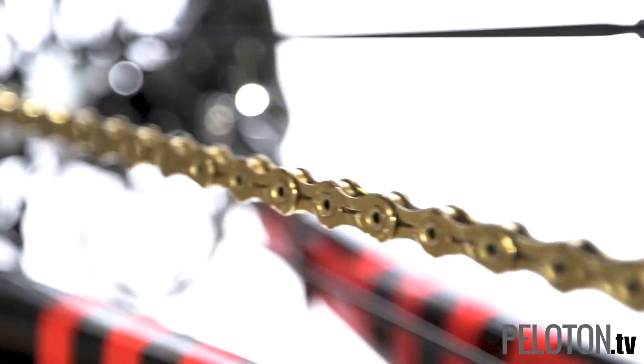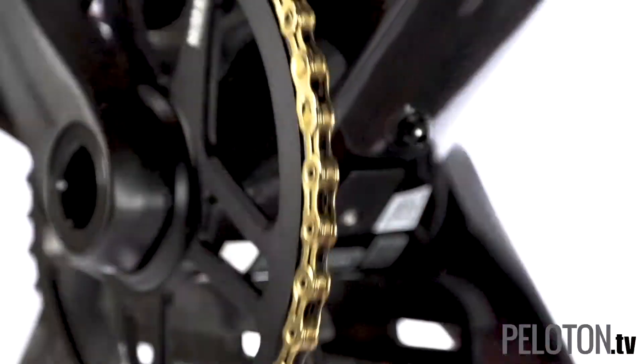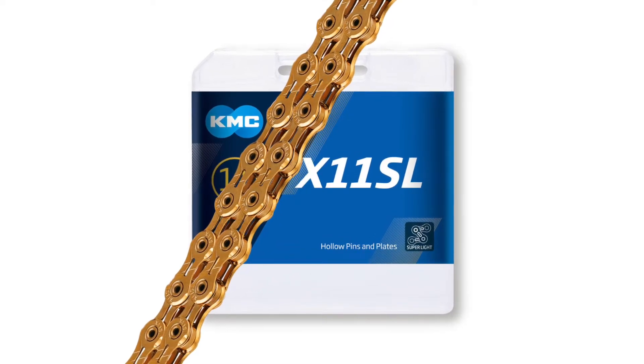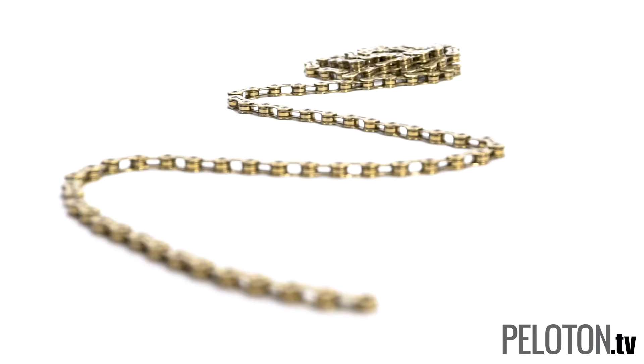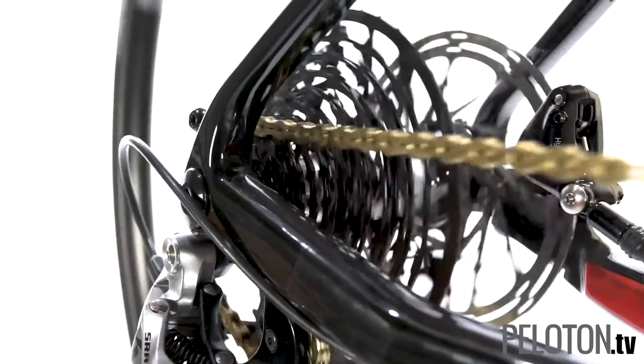Perhaps no part is more critical, yet more overlooked, than the humble chain. KMC has been making chains for more than 40 years, and all that experience has been poured into the new X11SL Gold Chain. It's an ultra-light chain designed for top-tier 11-speed groups from SRAM, Shimano, and Campagnolo.